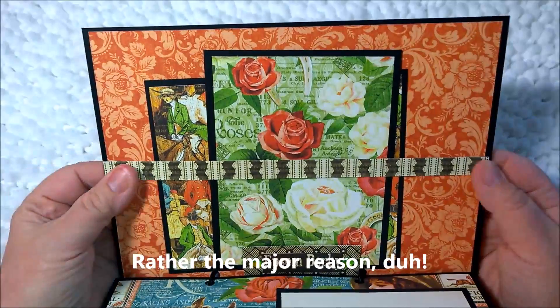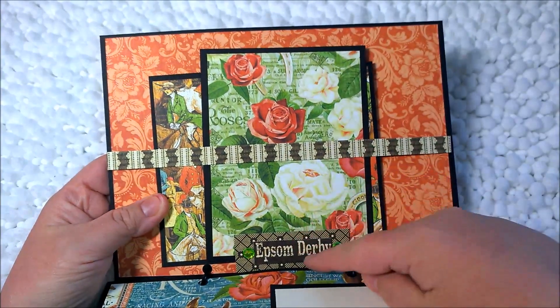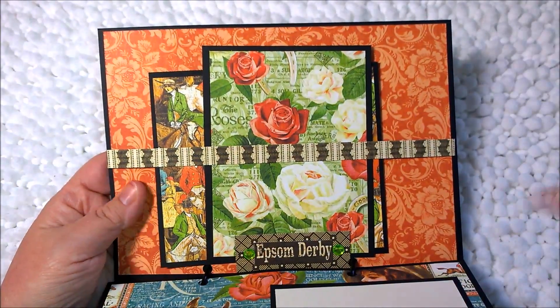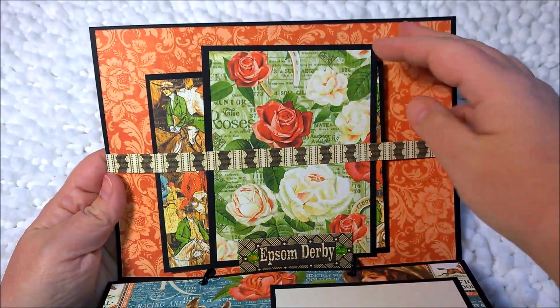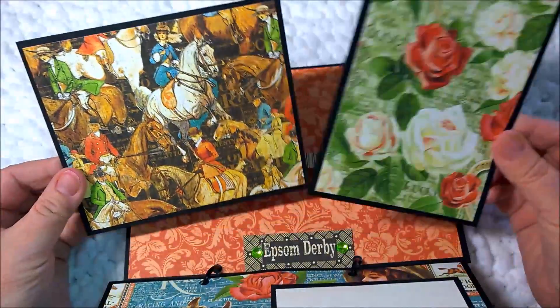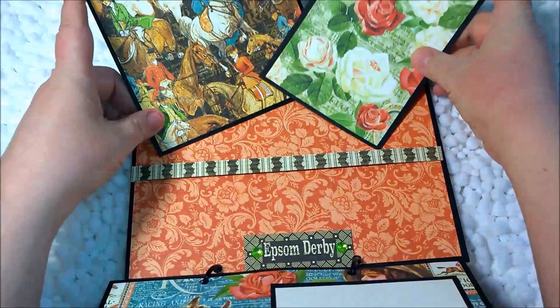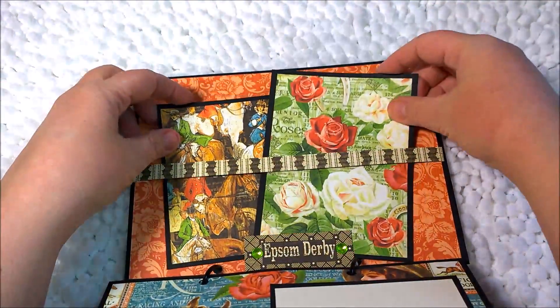When we flip it over, we have a belly band. The belly band has a stopper here which is the Epsom Derby — I added some rhinestones — and then the gorgeous paper here is just backed onto cardstock to put pictures on the back, or you can add paper for journaling.